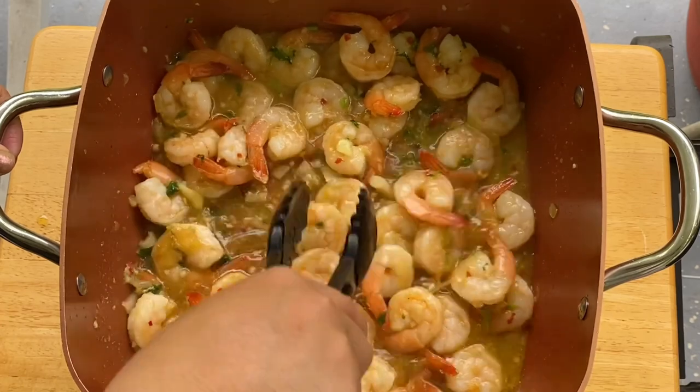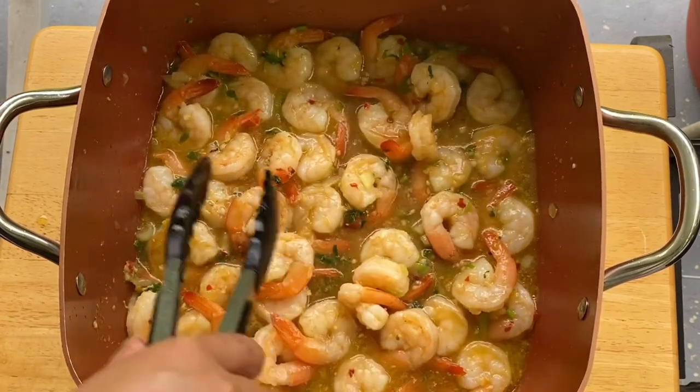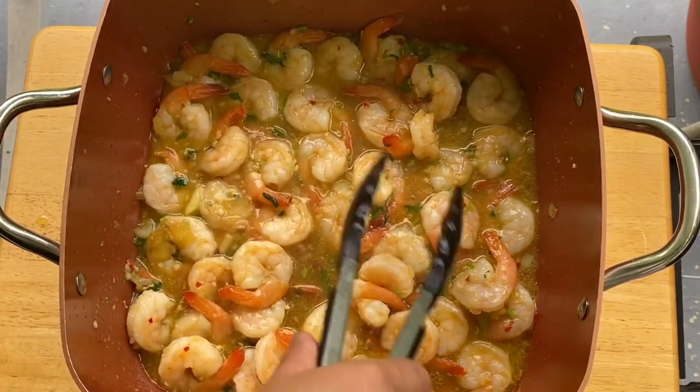That's what we're looking for. Pretty much, this is done and we're going to do the plating now.